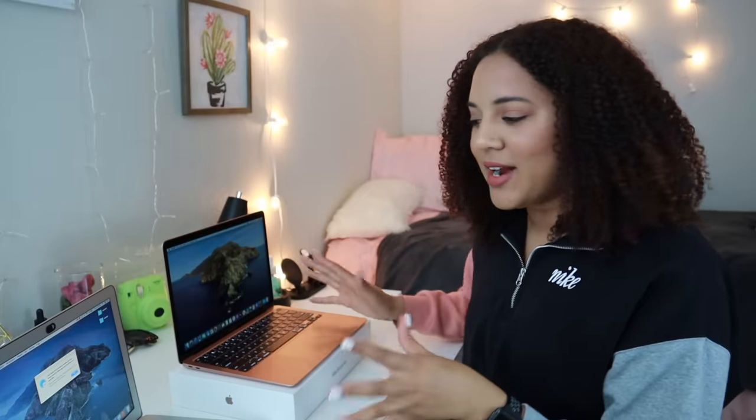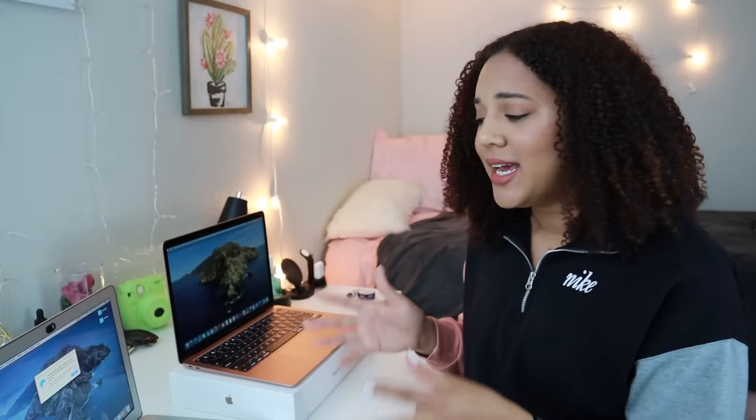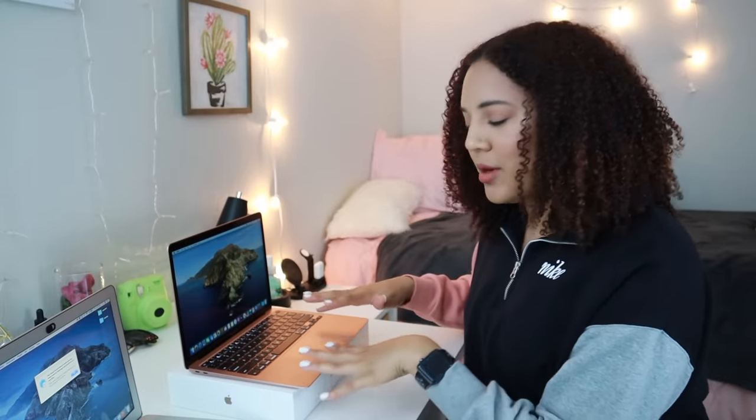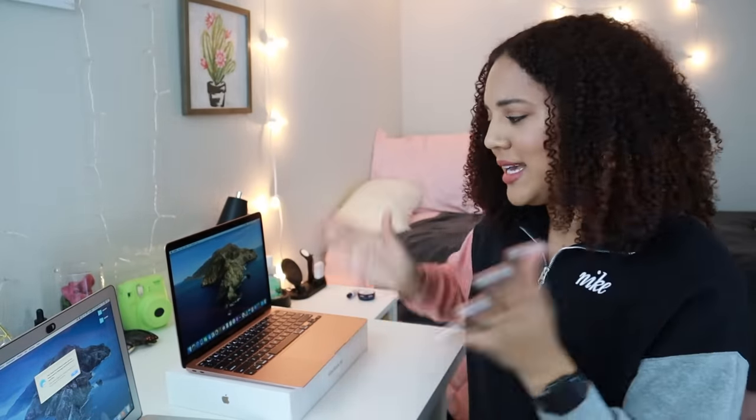My MacBook is all set up. I'm so excited to play around with this and for the huge upgrade in storage and speed. I have been on this 2015 Mac for five years — it's gotten me through college and beyond, but it was definitely time for an upgrade. This is my 2020 MacBook Air. I hope you guys enjoyed! If you have any questions about my laptop or about my experience as I continue to use it, comment down below and I'll get back to you. Thank you so much for watching. I'll see you in my next video. Bye, y'all!